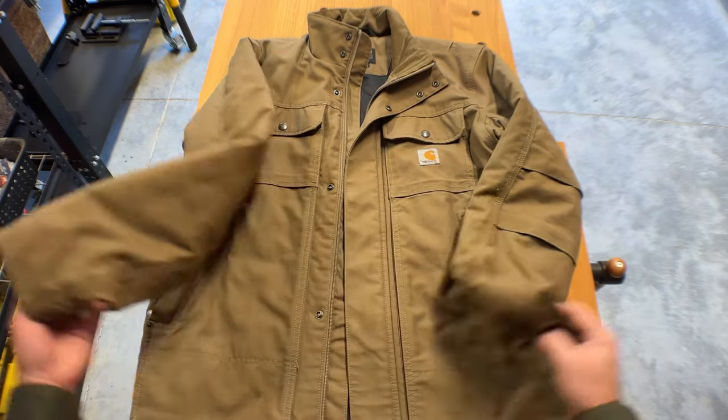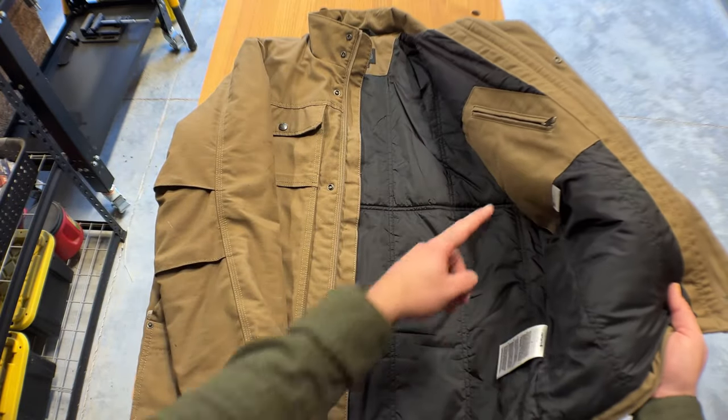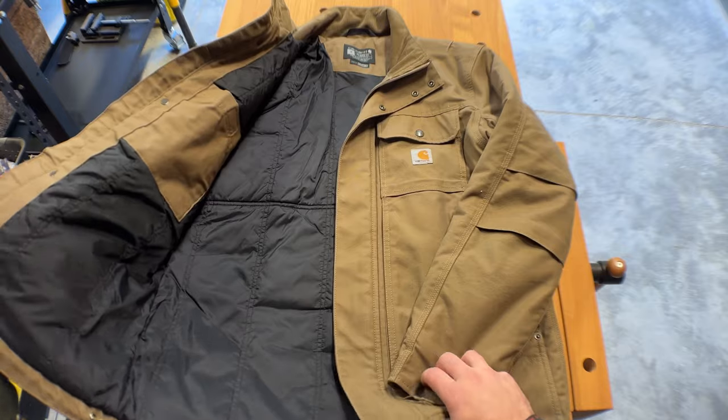I do love all the pockets — not only on the front, you can see the rivets and all that — but also inside there are zipper pockets, one on each side. There are pockets everywhere.